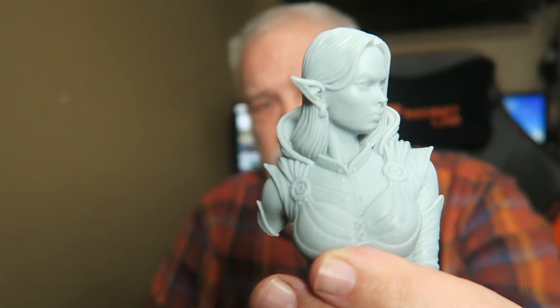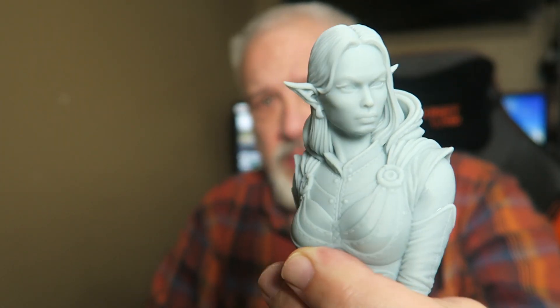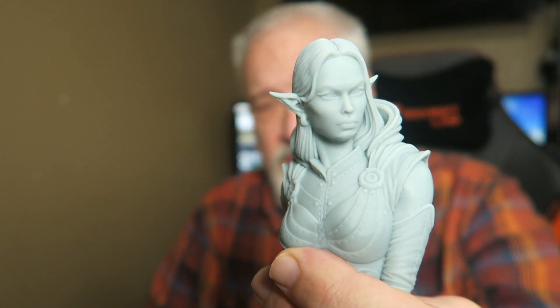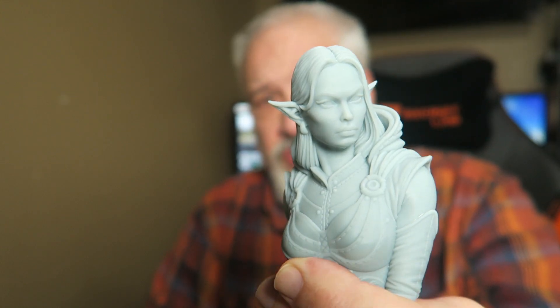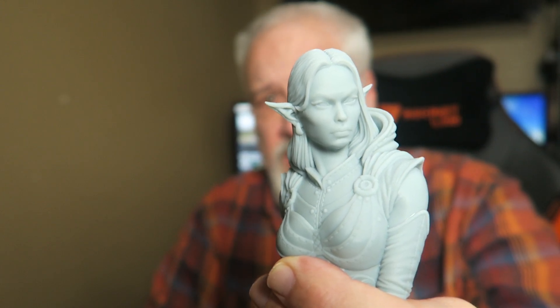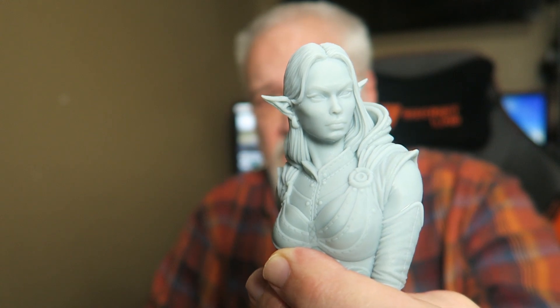You've had an opportunity to look at the 3DRS Fast Plus resin. Let's see how it handles our matrix. Number one: resolution. Come on, guys — you saw all the models. I would give 3DRS Fast Plus, from a resolution standpoint, a solid 9 to 10.